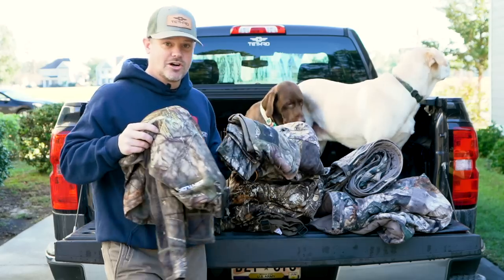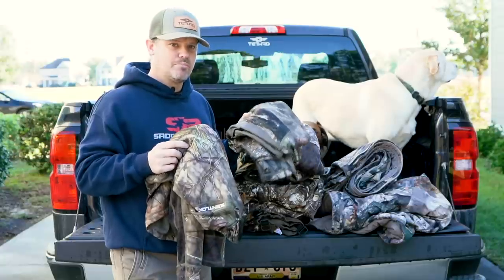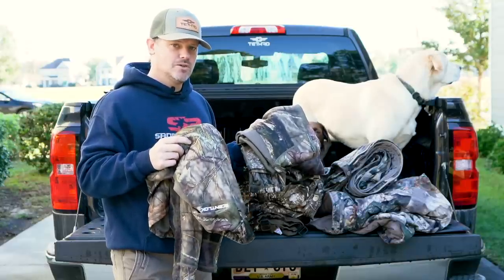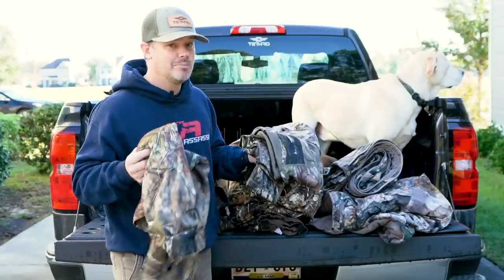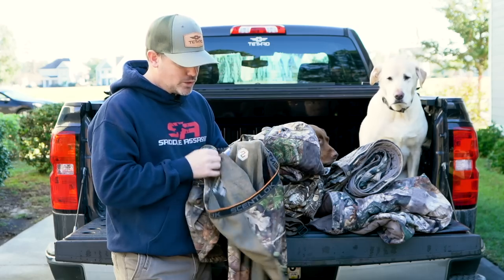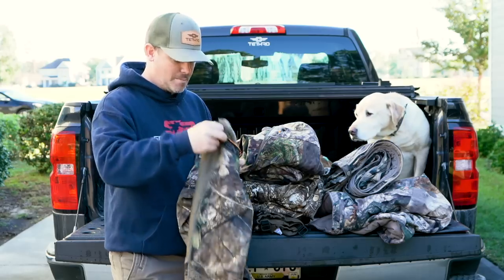First of all, the base layers — the ScentLock heavyweight base layers. These are without a doubt the best heavyweight base layers of any brand or manufacturer I've ever used. I spent 10 years active duty army and we had very good cold weather gear, and these base layers are better than the mil-spec stuff we used. They have activated carbon technology built in, and they're really comfortable and really warm. What I really like is they have a soft brushed exterior and the interior is lined with a high-nap fleece. I wore these on nearly every hunt.